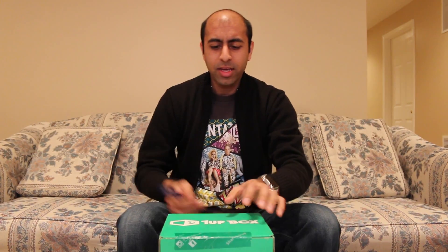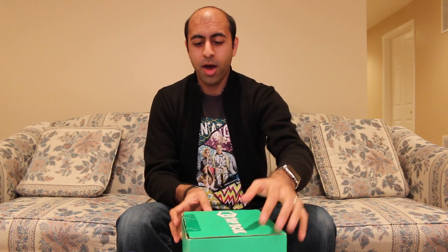For those that don't know, the 1UP Box is a box of random goodies that you get each month — anything from comic book stuff to video games, movies, all sorts of different nerdy things, which is really cool. If you're interested, there's a link in the description box below to sign up.